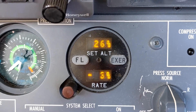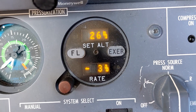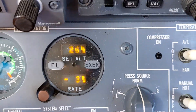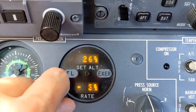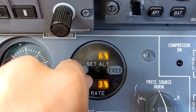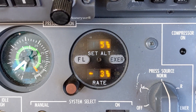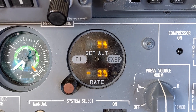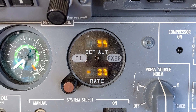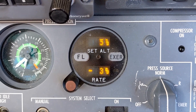We allowed the computer to pretty much manage the pressurization for us. If we were to go to another airport — let's say we were to take off out of here and go to an airport that was 500 feet above sea level — we would take this knob, twist it, and set 500 feet into the window. It's really as simple as that. From there on out the pressurization computer will manage the cabin pressure and make the changes as smooth and as comfortable as possible.